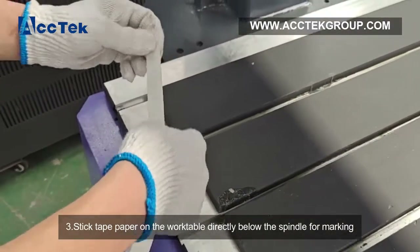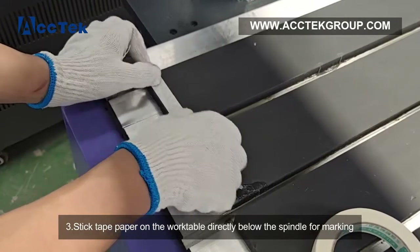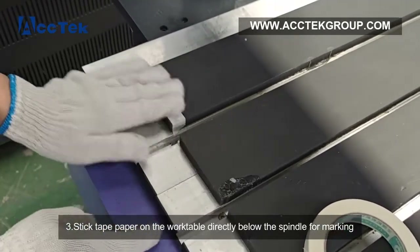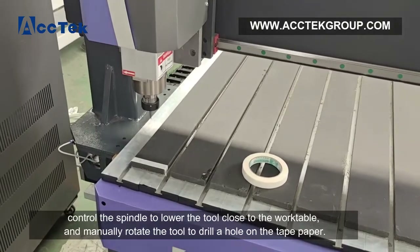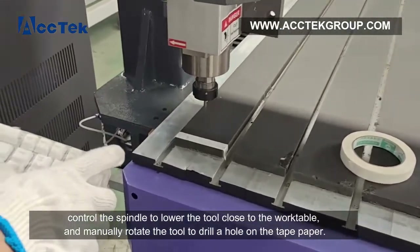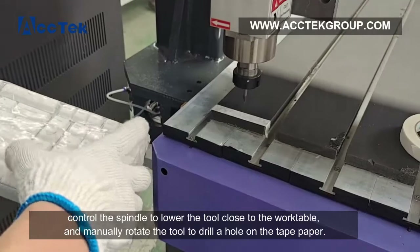Step 3: stick tape paper on the work table directly below the spindle for marking. Control the spindle to lower the tool close to the work table and manually rotate the tool to drill a hole on the tape paper.